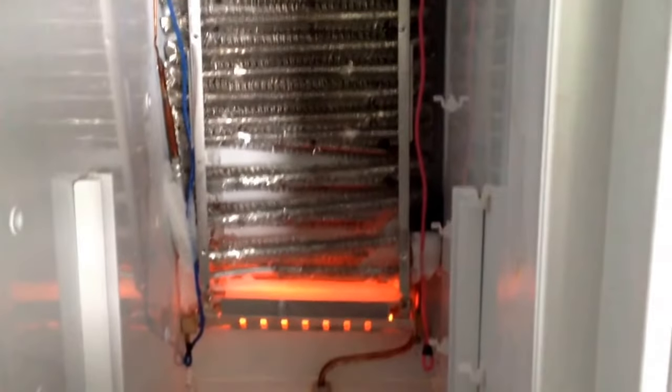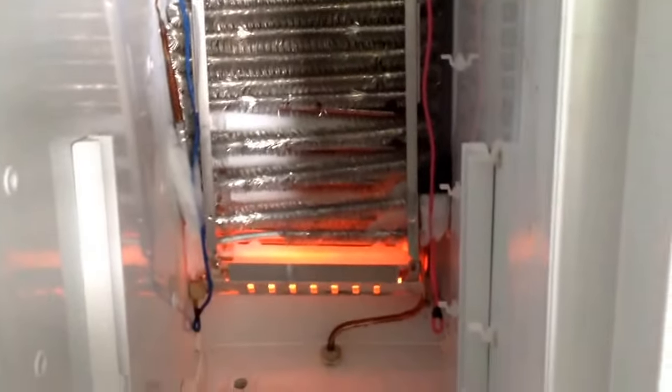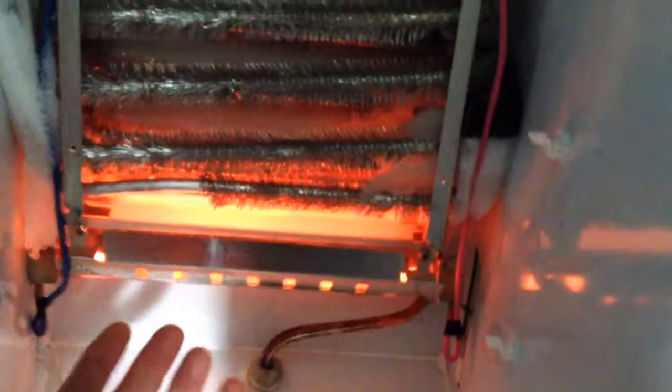This is your evaporator here, which develops a thin coating of frost on it due to moisture being accumulated on these coils. Every approximately 8 hours, you see this defrost heater right here will go red hot, the heat will come up this way, it will rise and it will melt all the frost off the evaporator.